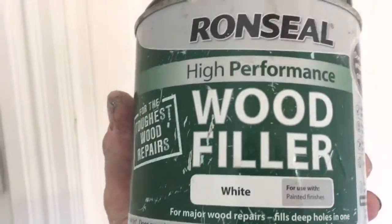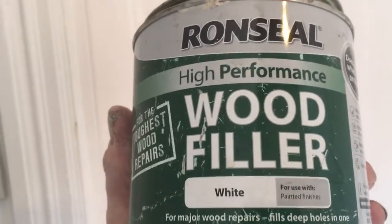This door had a bit of a crack in it, so I cleaned out the crack and put some masking tape on both sides of the hole. Then I used some high-performance wood filler — Ronseal — and I tried to make it proud so I can come back and sand it a little bit, so there won't be any holes in it. I wanted it thick.